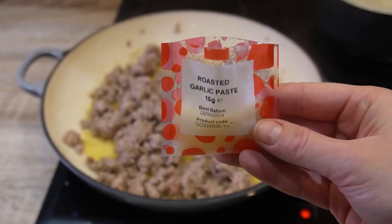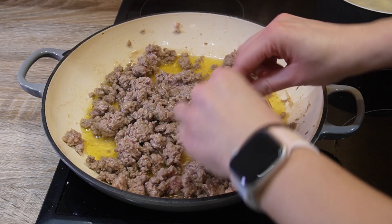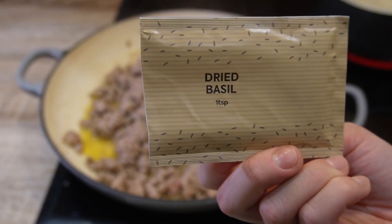Moving on to your mince — once brown, add your garlic paste, your dried basil, dried oregano, and dried chilli flakes, and mix.